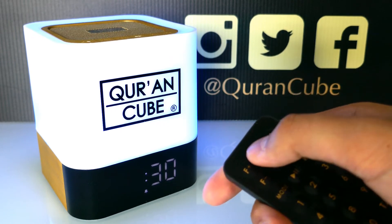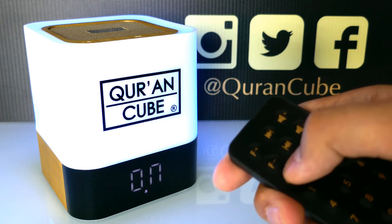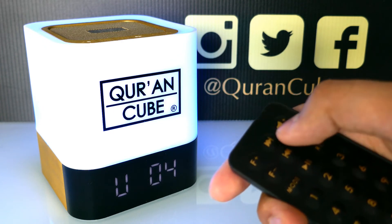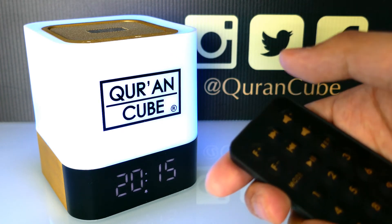The time will start flashing so you can change the time accordingly. Press mode again for the minutes, press mode again for on or off, and then you can set the volume for Zuhr Adhan. You can do the same for each Salah — just press next track and it will take you through.